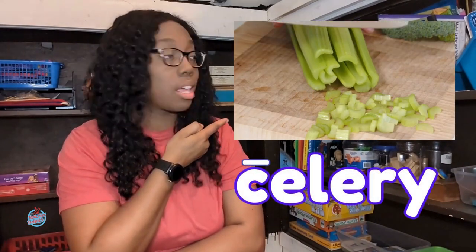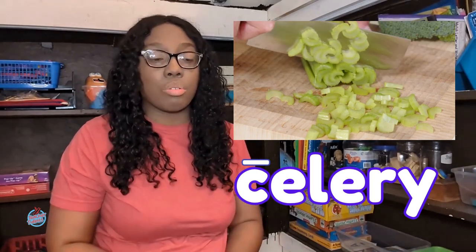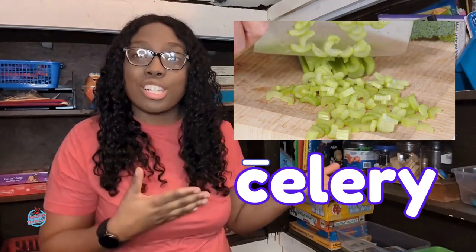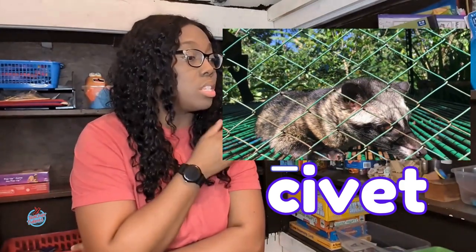Now I'm thinking of some long C words — C words that start with the sound S. Words like celery. Celery! I like celery — I like to dip it in a little bit of ranch or sometimes peanut butter. Celery starts with C and at the beginning it makes the S sound. Here's another cool C word that makes the long sound: civet. Civets are really cool and unique animals. Civet starts with C.